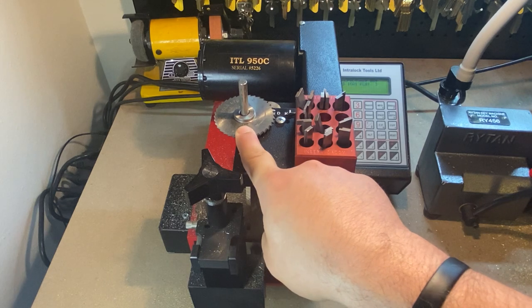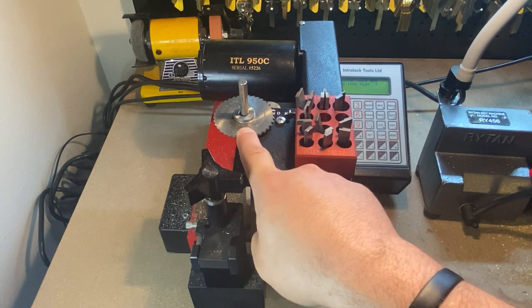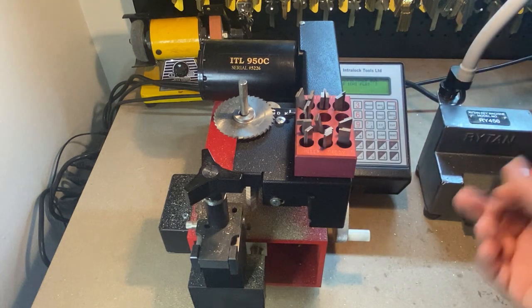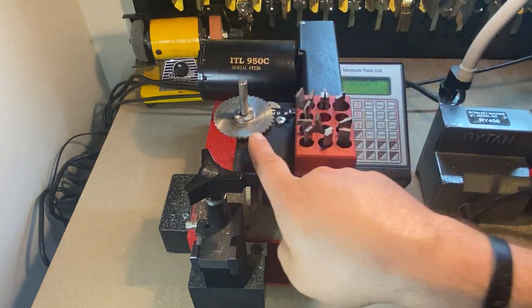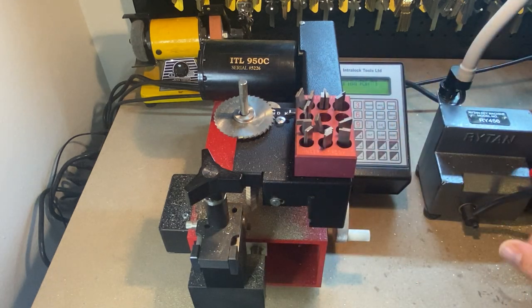This is the original cutting wheel that it came with. I just have it up there because I don't have anywhere else to put it, and if I ever need a plunging cutter, this is good — it's still relatively sharp, so I don't mind having it. And then if I ever wanted to do a flat steel key origination, I could get slaughter wheels.